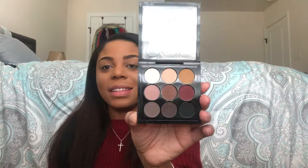I'm using my MAC palette — I forgot the name but I'll put it in the description — using the yellow shade as a transition shade. I went ahead and applied that as a transition shade.